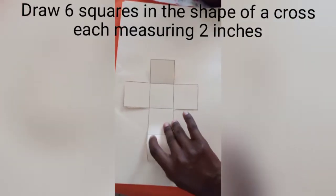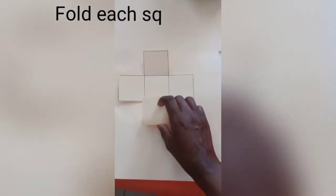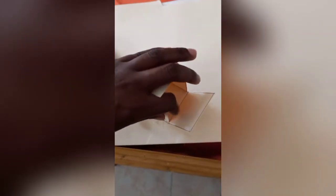Get your cartridge paper and draw six squares in the shape of a cross, each measuring two inches, and fold each square in. Then get your glue gun and glue each square on the inside. Now I'm gonna be using my marker to make the dots in the dice.